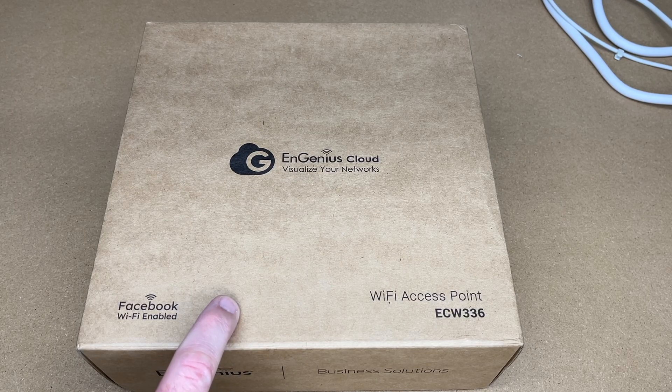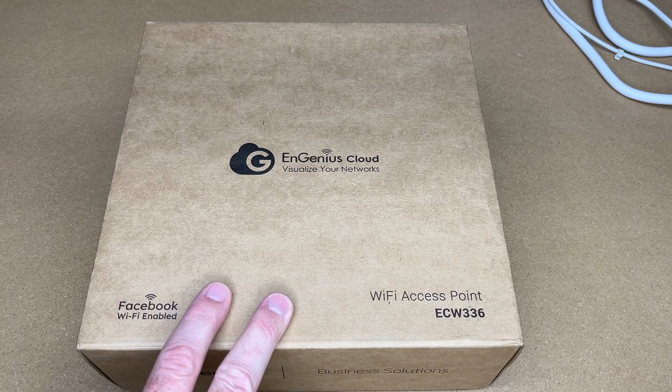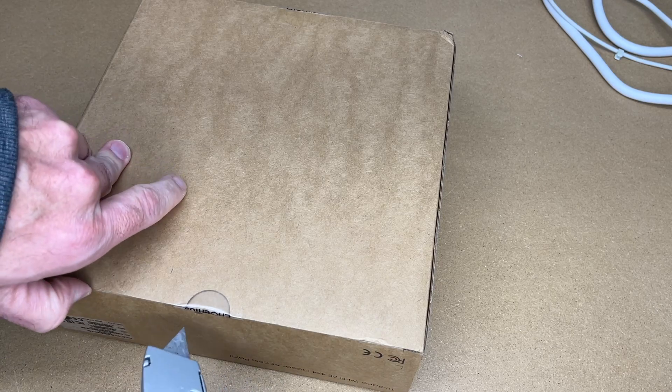This access point supports Wi-Fi 6E, so it supports 2.4 gigahertz, 5 gigahertz, and 6 gigahertz frequencies. It also has 4x4 multi-user, multi-in, multi-out. Let's get this open — it has all the latest features, and this should be a very fast access point.